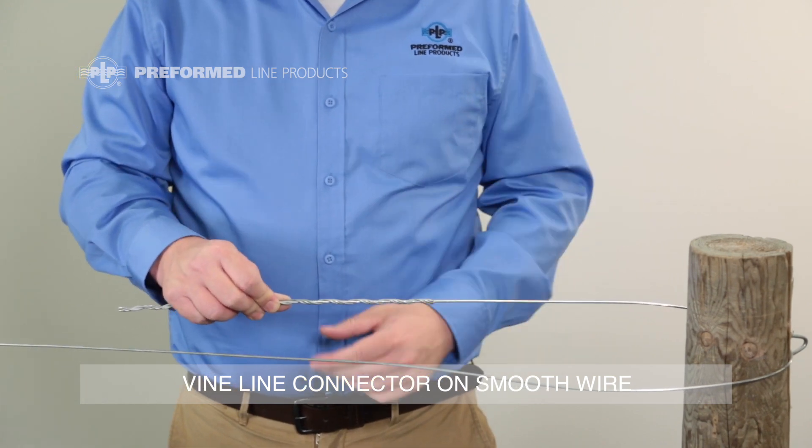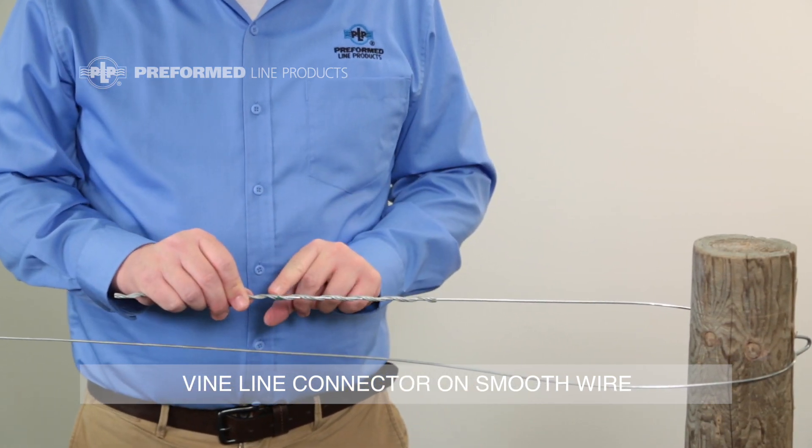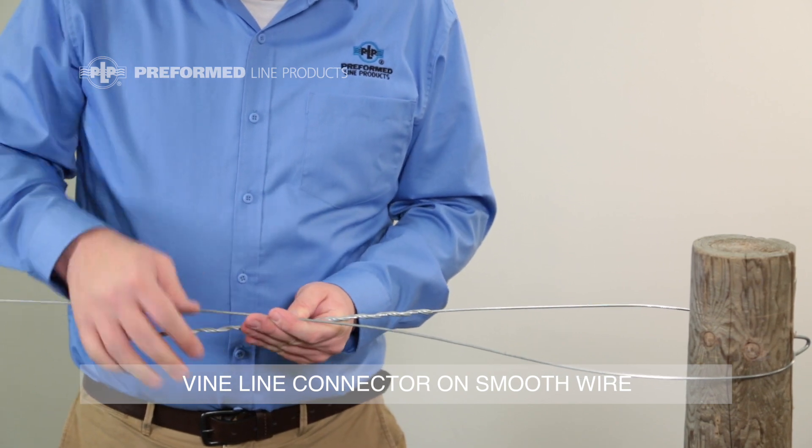Pull the Vineline and wire until the wire is tight and wrap the other half of the Vineline connector onto the wire starting at the color mark.